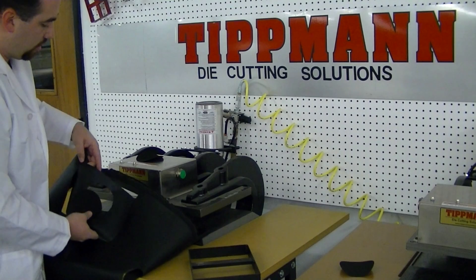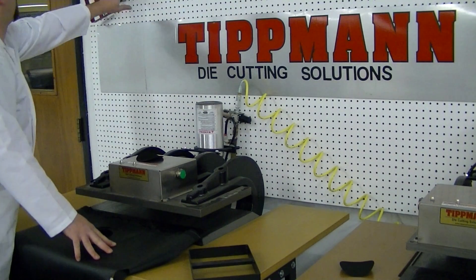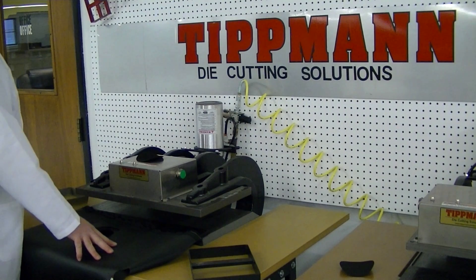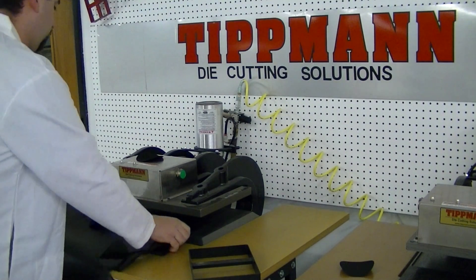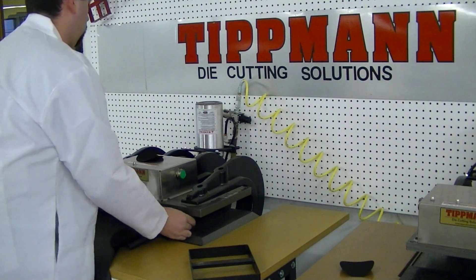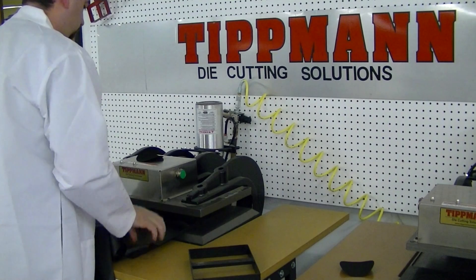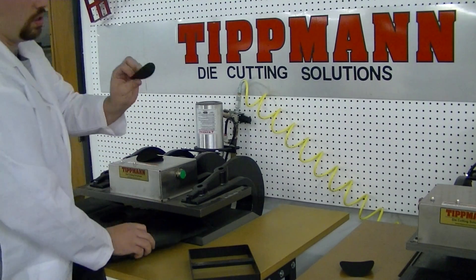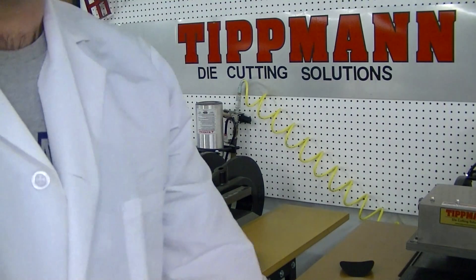I'll be able to better show you when I send the samples back to you. I can also show you with one of our dies how it cuts very cleanly — you get a nice clean cut. Thank you very much, and let me know if you have any questions.